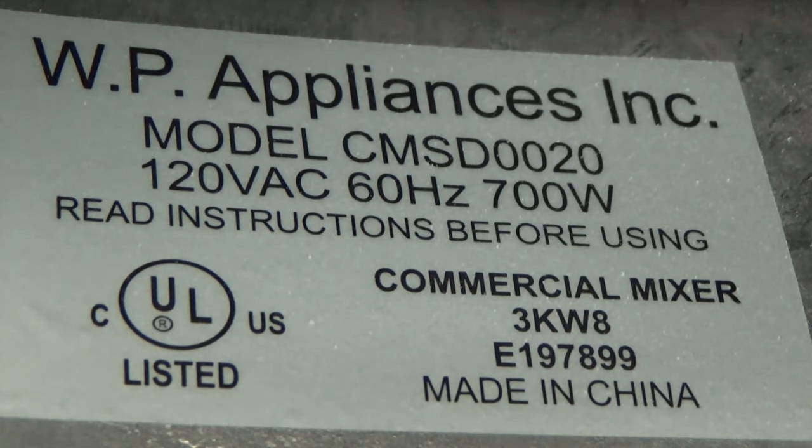I beg to differ. The serial number is 3KW8E197899, made in China. That's the serial number down there under 'Commercial Mixer.'